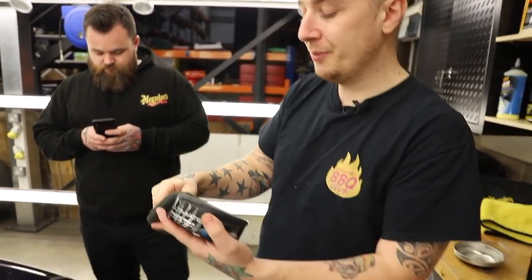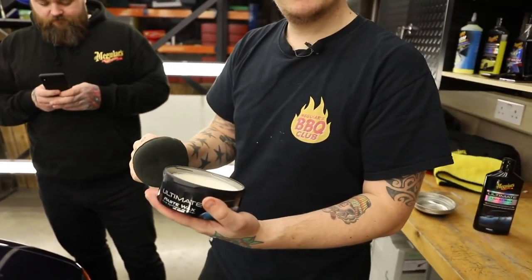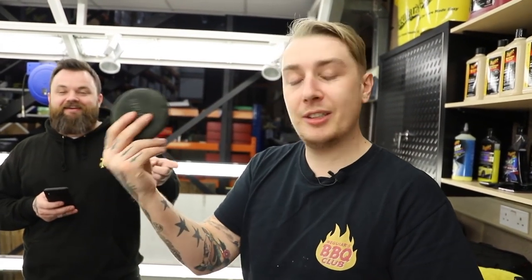Less really is more when it comes to waxing. Use a nice clean pad — these can be machine washed, so every time you wax the car, make sure you put the pad through the wash. It also comes in an Ultimate Paste Wax form. All the waxes come with pads, but you want to make sure every time you come to wax the car, it's a nice clean pad.